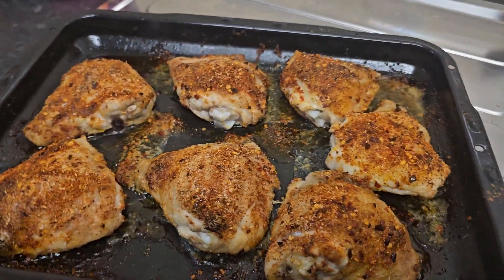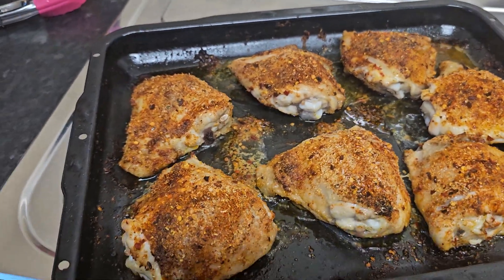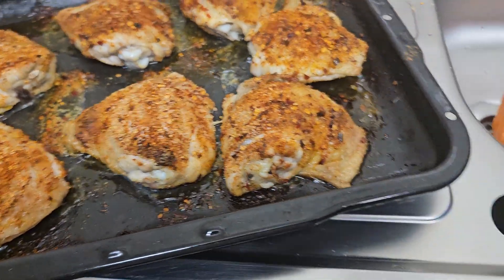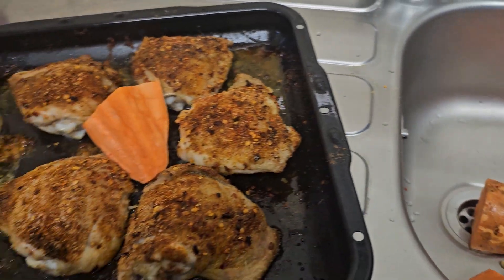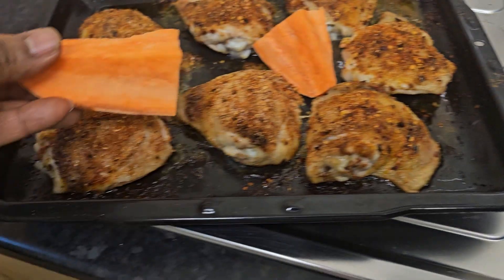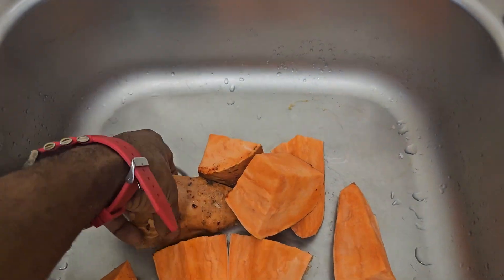I'm gonna put the sweet potatoes in now — sweet potatoes in.